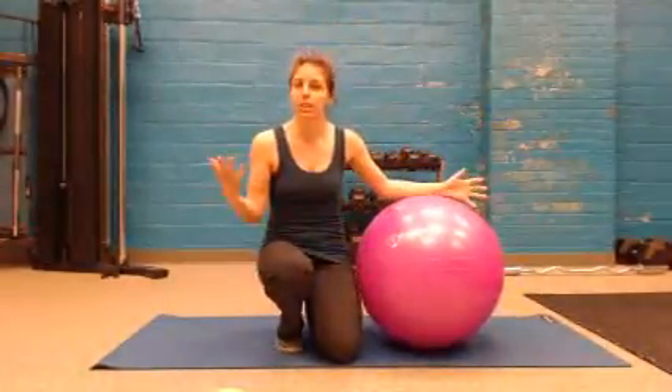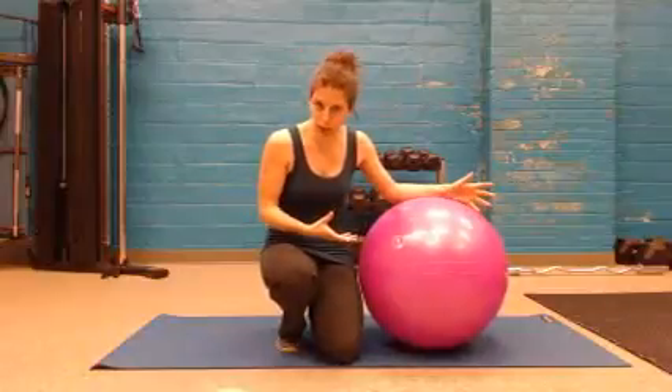Today we're looking at the Pink Wynn Athletics Stability Ball. I have it in pink because of course pink — why would you get any other color?